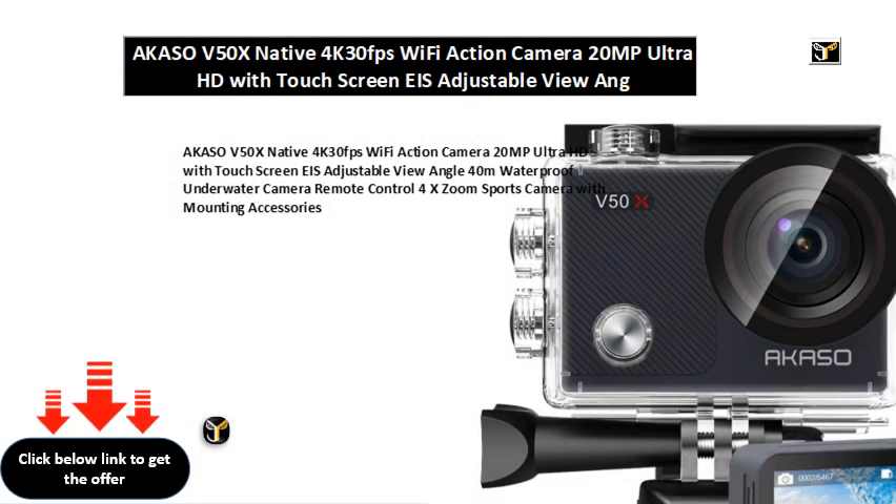Akaso V50X native 4K 30fps Wi-Fi action camera, 20MP Ultra HD with touch screen, EIS, adjustable view angle, 40M waterproof underwater camera, remote control, 4X zoom sports camera with mounting accessories.